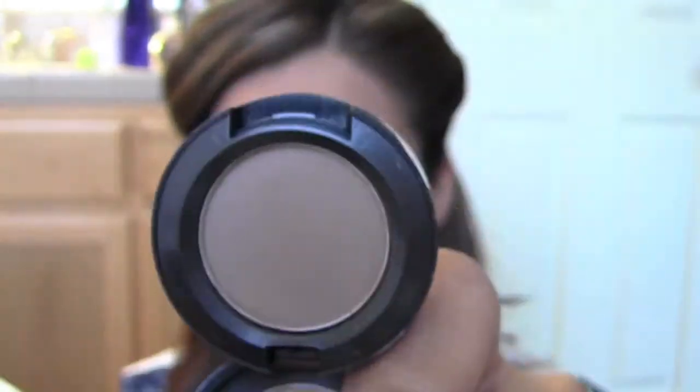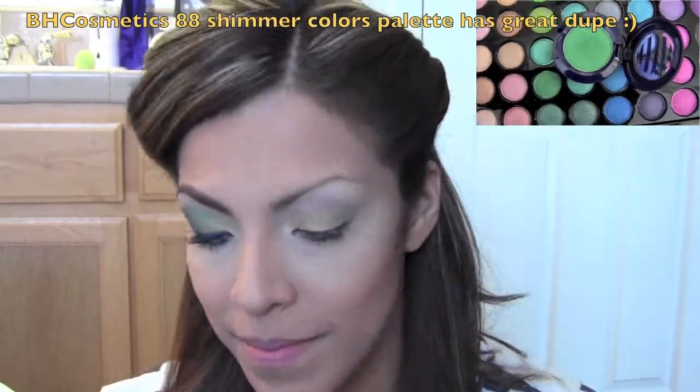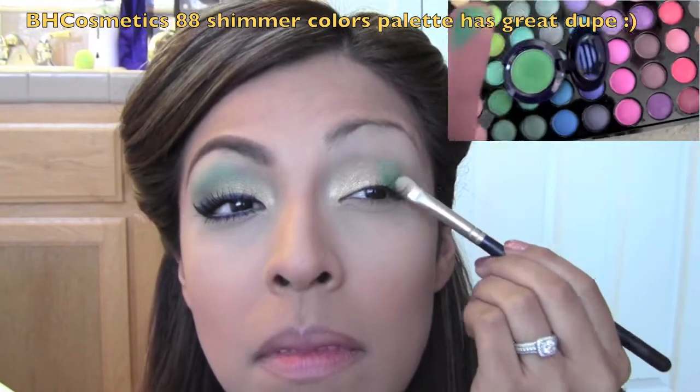I'm going to take Cork and use a 217 blending brush to place that right into my crease as a transition color. Then I'm taking Feeling Fresh from the new Hey Sailor collection — I've also put a dupe option up above — and placing that into my crease area, working it towards the center of the eye and really covering the whole crease and a little above the crease.